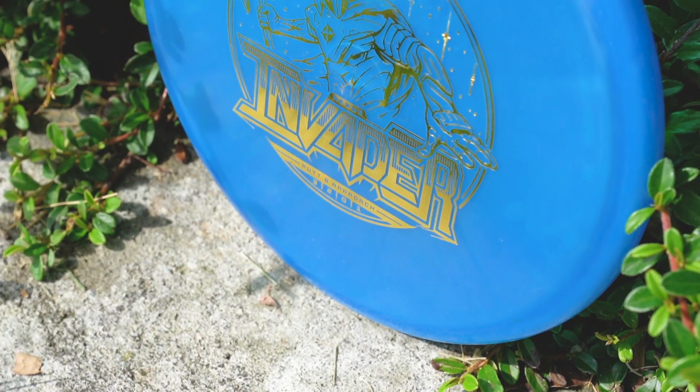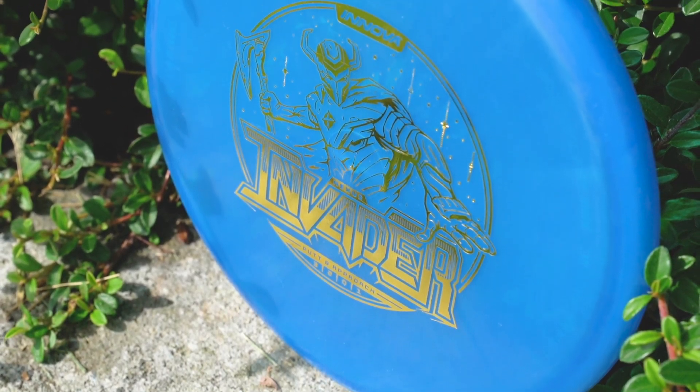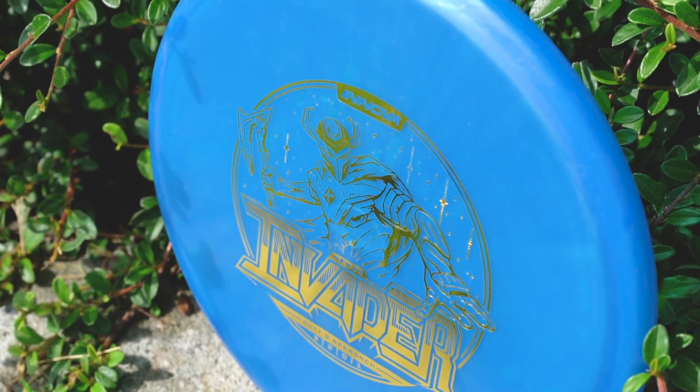The Lustre Invader — Innova's newest driving putter. I'm already bagging it. I use it for short drives and long upshots. I hope you guys love it. Make sure you like and subscribe, and thank you so much for the support.